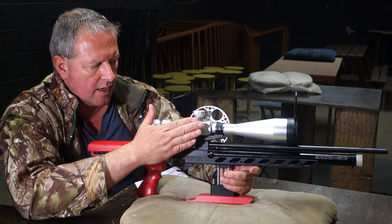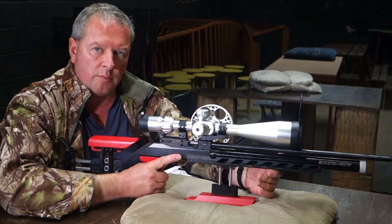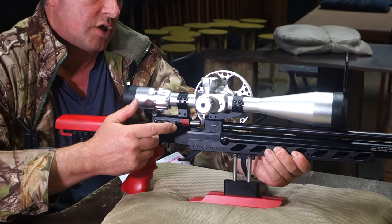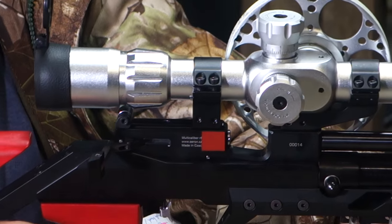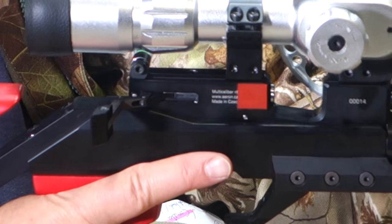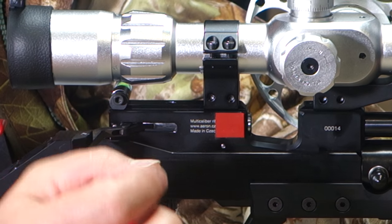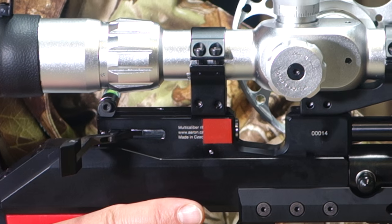As you can see we've got a big FT scope mounted and it's all as it would be used for top competition. You've got a very neat side lever action here — I'll just cock the action, bring that back — and then you've got direct feed into the barrel, which of course is the best method for loading any air gun ideally. You can cull pellets that are too tight or too slack and that's quite a big help in the field.